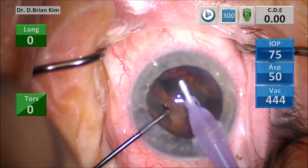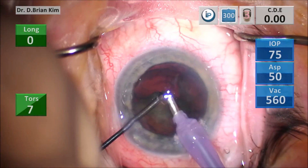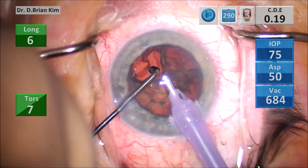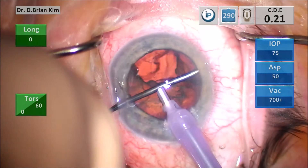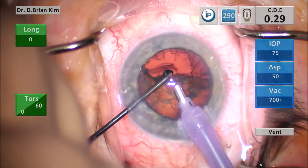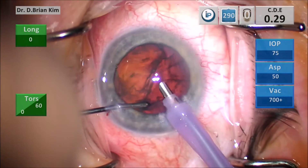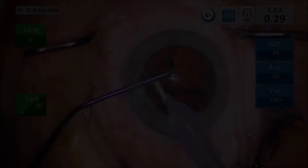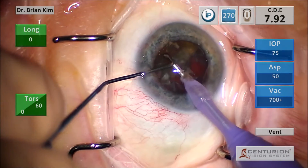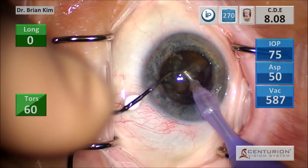After cross chop, I'm trying to grab the first quadrant but it's stuck and won't come forward. I use the chopper to pull the fragment centrally. Some chopping surgeons like to aggressively crack the pieces, but I really think that's unnecessary. As long as you do this maneuver, you can be confident you'll be able to mobilize that first quadrant.